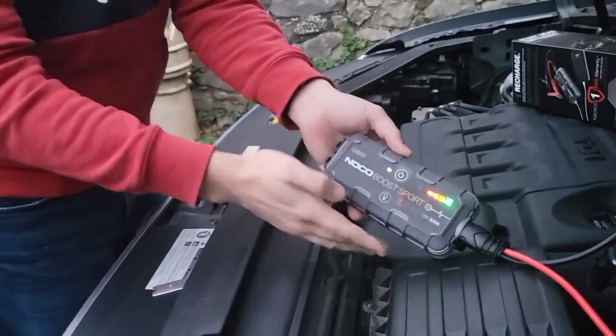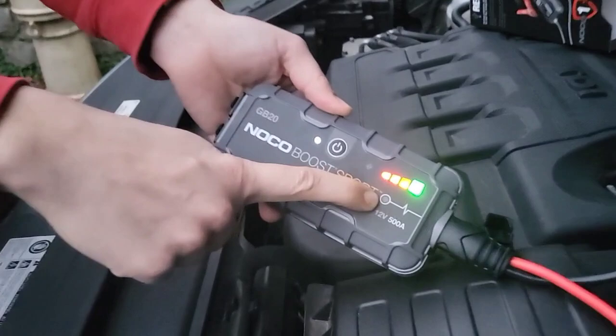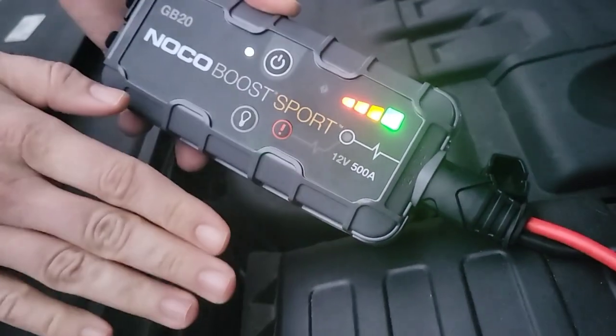And that is it — I really recommend it, I think it's great. The only other thing to say is if this white light comes on, it means you've got a completely flat battery.